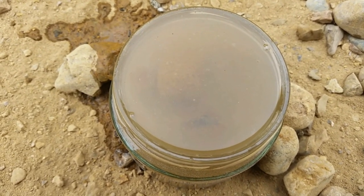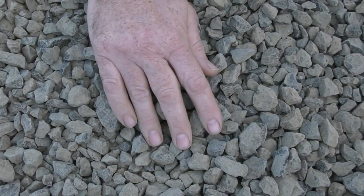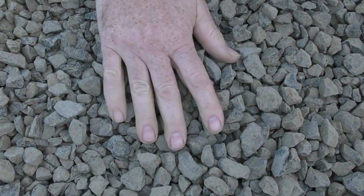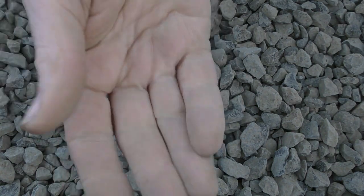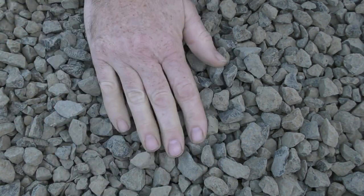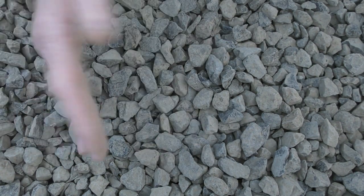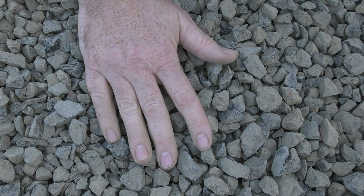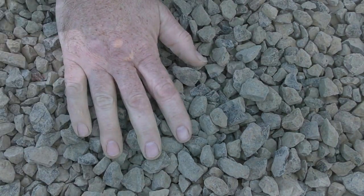I also tested the river rock I was thinking about using — it was inert, no bubbling whatsoever, it would have been all right to use. But price-wise this blue metal works out a little bit cheaper, so I pretty much decided to stick with this. This stuff is going to get a bit of a wash before it goes into the grow beds — as you can see on the hands it's a little bit dusty, and I definitely don't want those fine particles floating around the system. I also don't know what other contaminants it's picked up along the way from the mine to the landscape supplier.